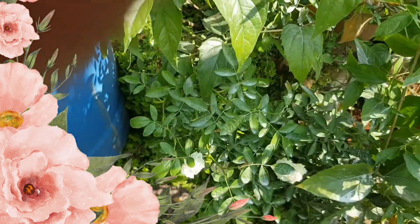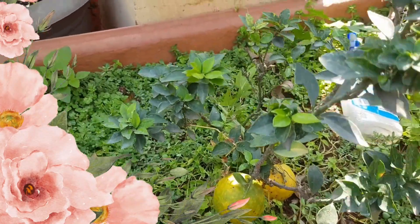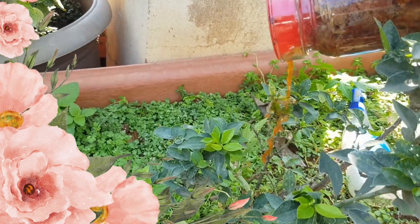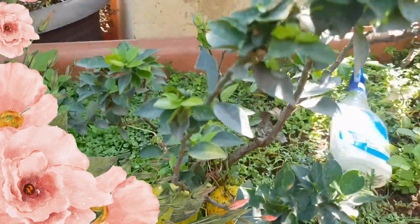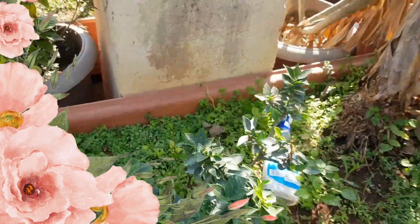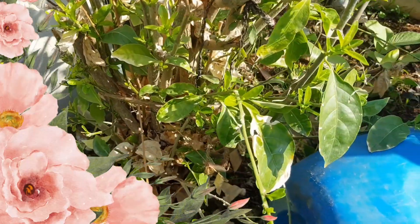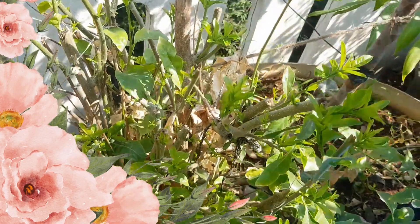The roots regrow very strong, the plant stays hydrated, and it starts flowering again. Not only for flowering plants — you can give it to fruiting plants also. I just pruned the night queen and within two weeks it started regrowth.